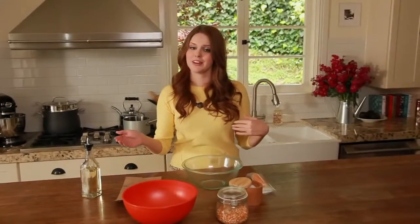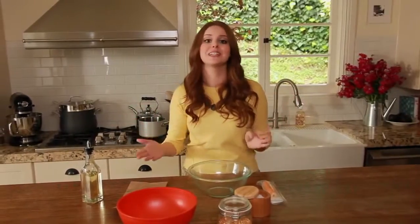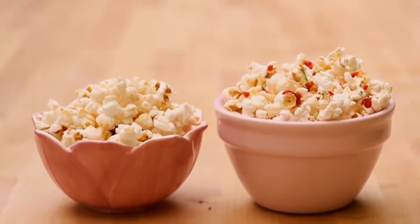Everyone has different tastes, especially when it comes to popcorn. My brother likes extra butter, I like mine a little bit spicy. So today I have some really fun ideas that'll suit everyone.